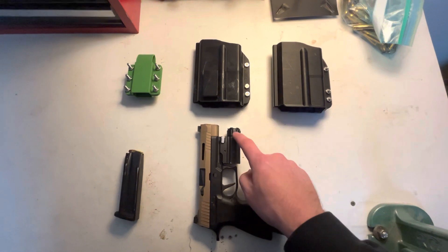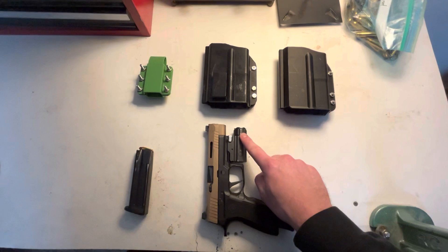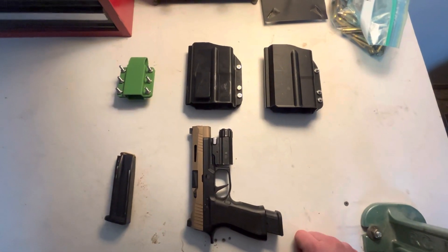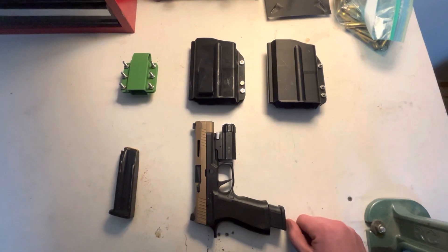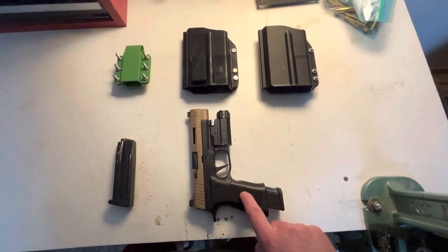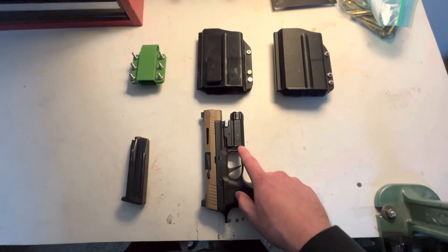I put a cheap 20-30 dollar flashlight on my Christmas list and it turned out to be pretty good — it does a good job and has proven reliable so far. But when I decided I wanted to try and conceal carry this thing, I couldn't. It doesn't fit in a standard holster because it's got a flashlight on it.